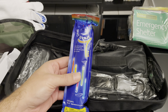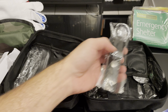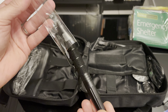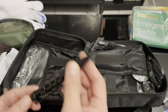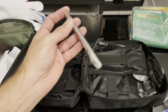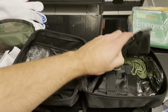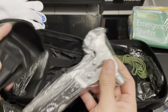Got some glow sticks, got a tactical pen, a straw, and got the other type of ice kit.